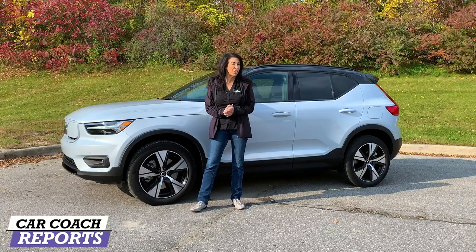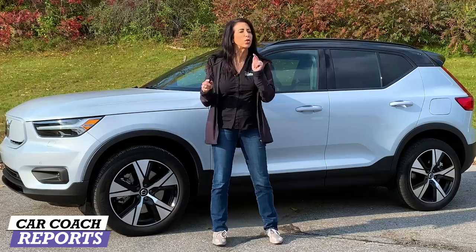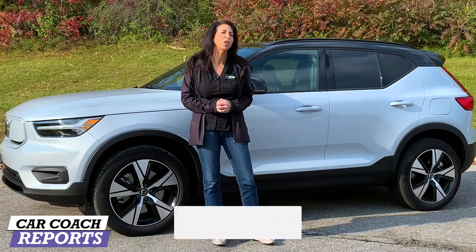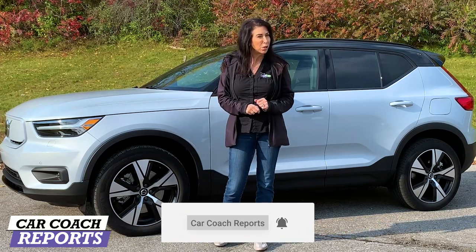If this is your first time to the channel, we do a lot more than just first looks on really cool technology — we do car reviews and give you great information so you can have car smarts. Make sure to subscribe and hit that little bell so you don't miss anything.